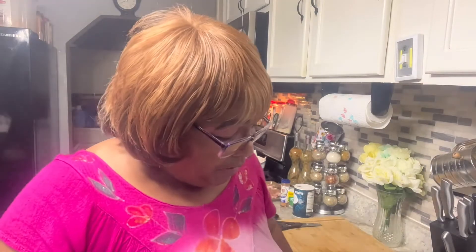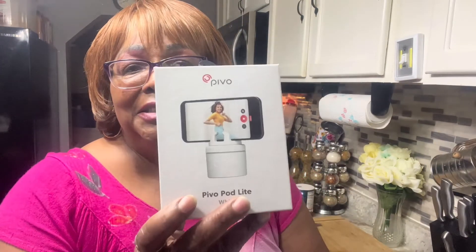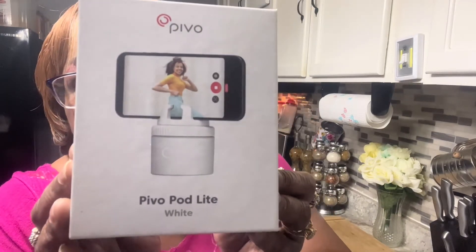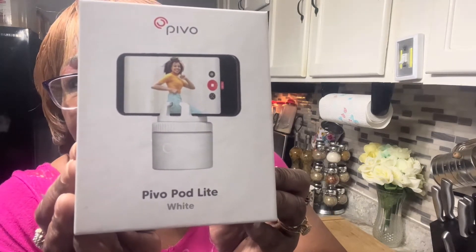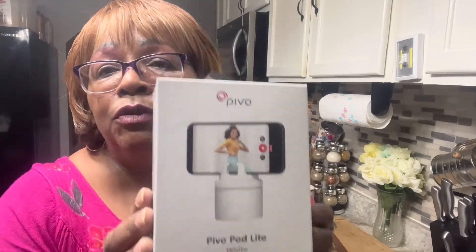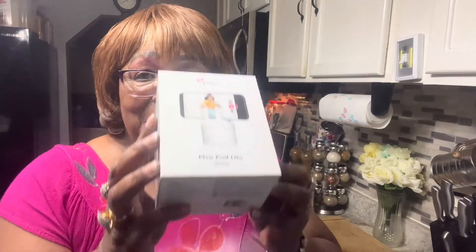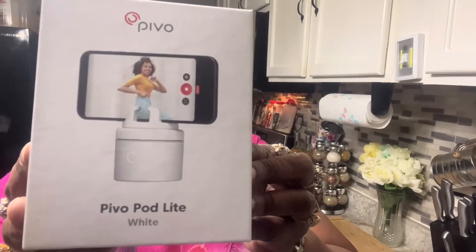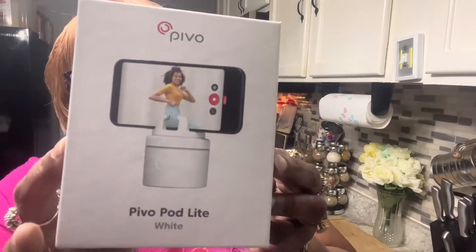Remember I told y'all about this thing I can record on too? I found the box — this is the name of it, and that's how it operates. You put your phone on there, charge it up, put your phone on Bluetooth, and then once it scans your face it follows you everywhere you go. So this is the name of it — y'all want to get one, this is it.